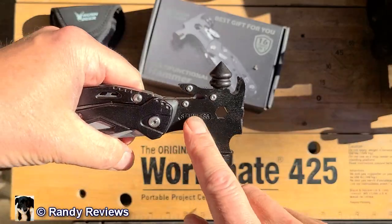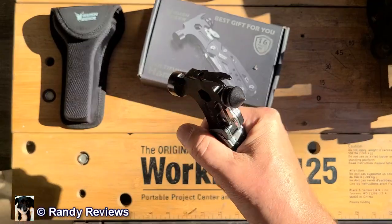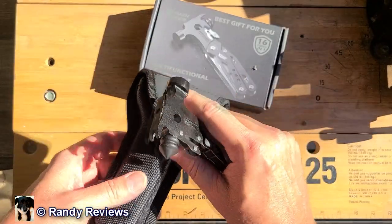It's stainless steel on the side, solid metal — it feels really, really solid. It's got some heft and weight to it, and along with the case, this is going to be great for throwing in the car.